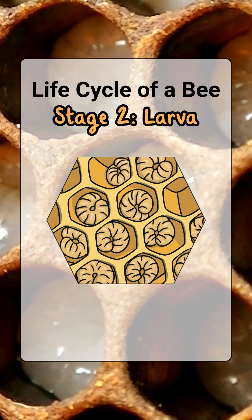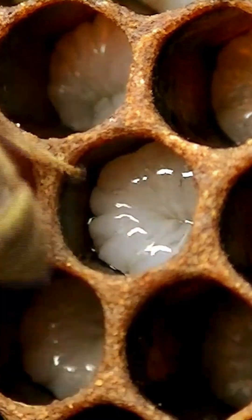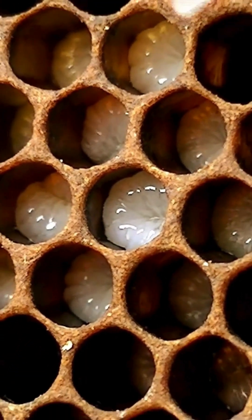Stage 2, the larva. After 3 days, the egg hatches into a larva. It looks like a little white worm. Worker bees feed it royal jelly, a special white liquid.